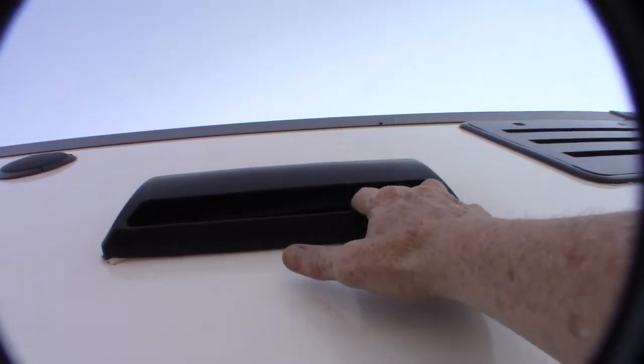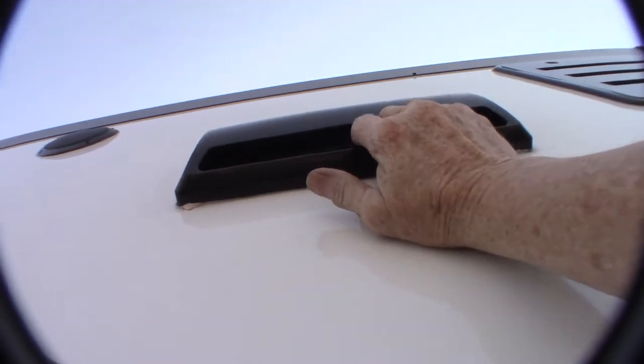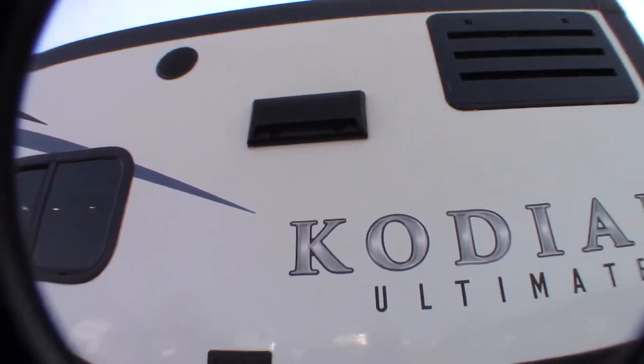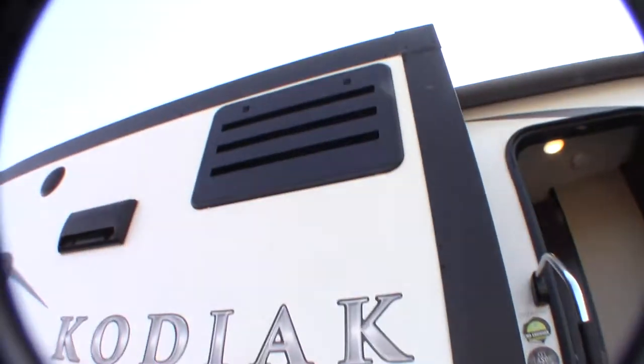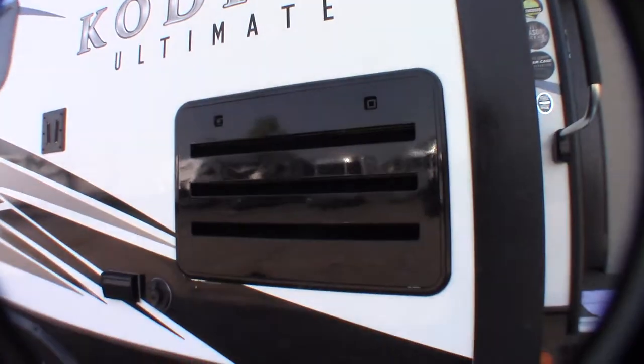This is the vent for the range hood. You can see that if you open this up, it'll flap freely — this baffle. Otherwise, you want to keep it shut; you're just going to open it up when you're venting. This is just a service panel for your refrigerator — you only need this for service.